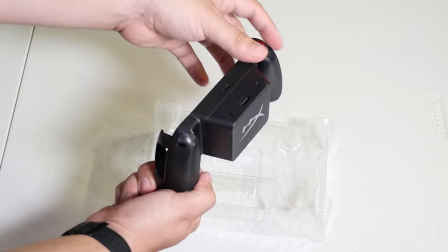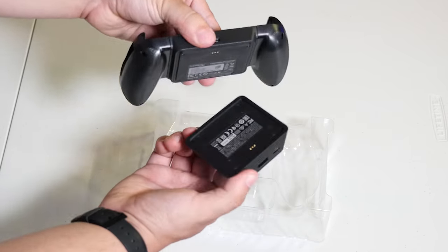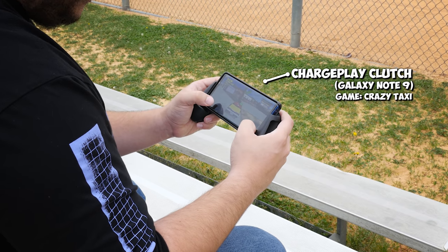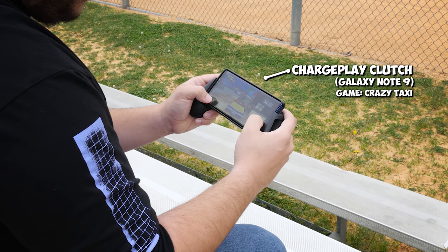So yes, this is the HyperX ChargePlay Clutch. It's a simple controller grip — just normal plastic, fairly rigid — but once you put the phone into it, it feels really solid in the hands. Compared to a Nintendo Switch, it's not that big. It is thicker, for sure, but it's not that unwieldy to put in a backpack and take with you.